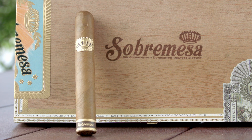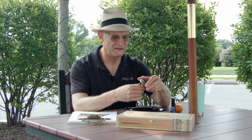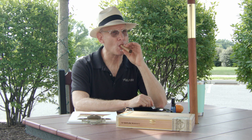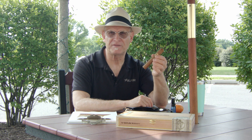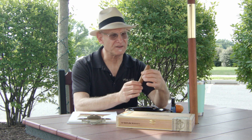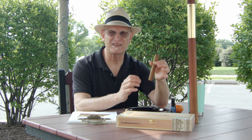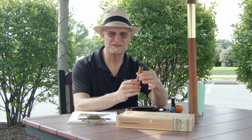The cap is almost seamlessly applied, and we're going to take it off right now. I always like to go in the direction of the grain. From the cold draw, I'm getting kind of a leathery flavor. The draw is really good. I'd say a little leathery and almost like a creamy sweetness — something like sweet cream. It's kind of sweet and leathery.